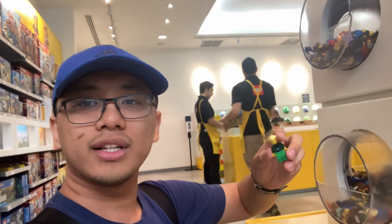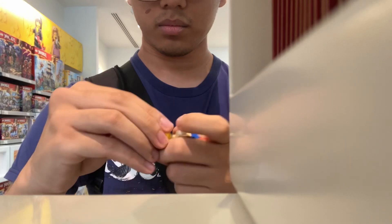The first one is done. It's time to build a mini-fig. I can't have the mini-fig without any accessories so far — gotta look for it.